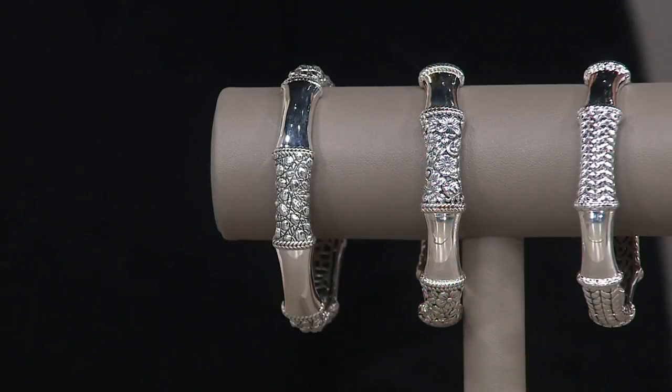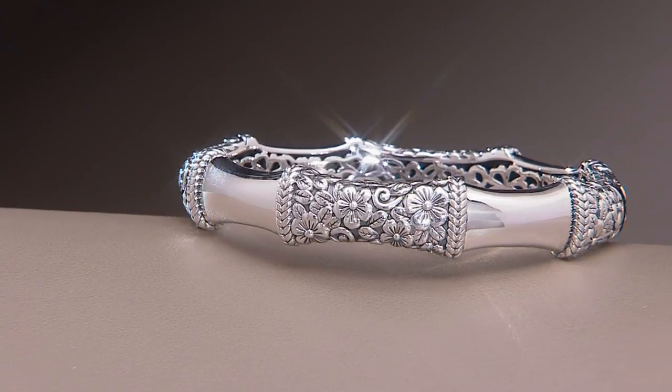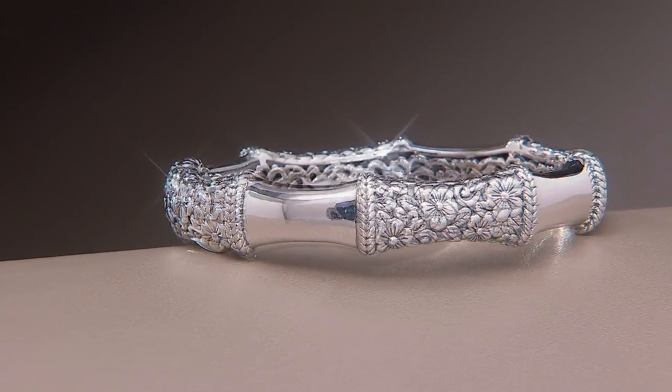They're heavy, solid weight bangles. That does not mean they're heavy on your wrist in terms of comfort — it's just giving you confidence, especially in bangles which are often made of hollow tubes that are three grams and dent in a sneeze. Here you're getting something that is really solid, cast, and weighty. You're paying more, but you're getting longevity — investing in something that becomes part of your signature style every single day.